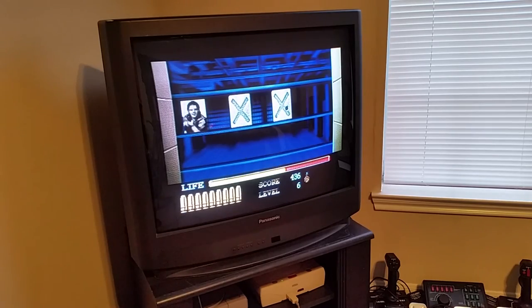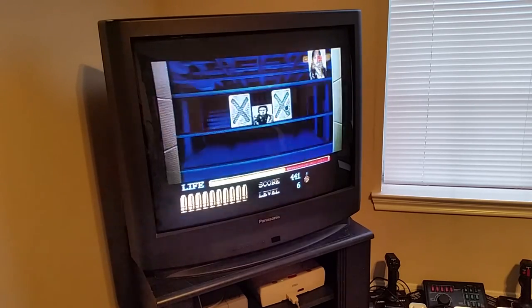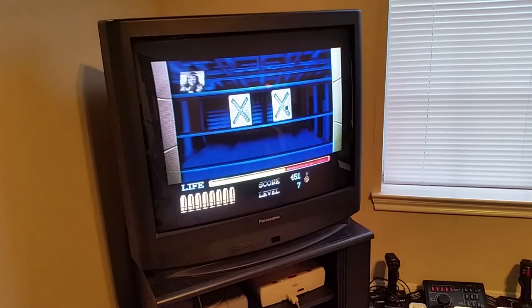Anyways, I hope this video has been helpful, and lets you experience everything the Sega Saturn has to offer, all without breaking the bank.